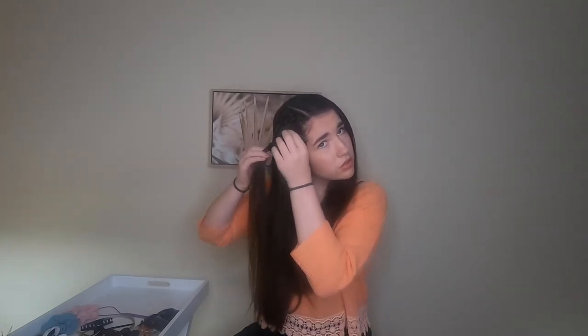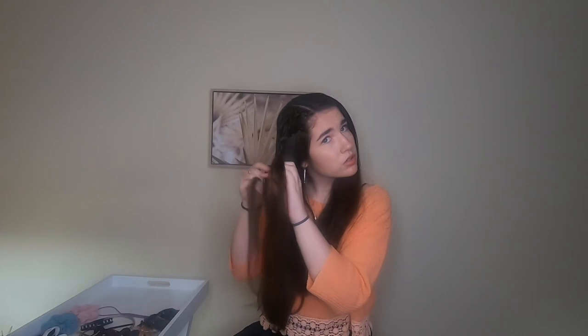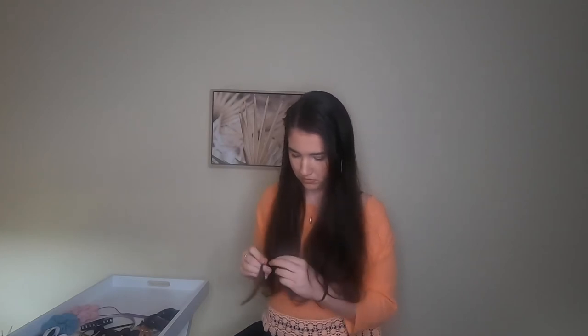Once again you want to go back and fluff the braid. Continue to do a regular three strand plait down the end of the hair, and then secure it with an elastic.